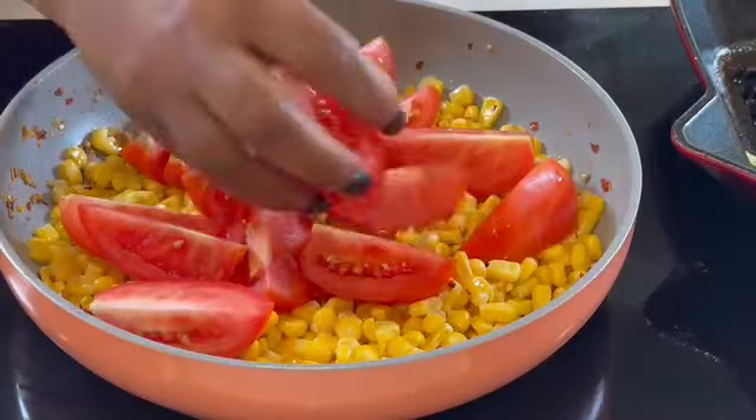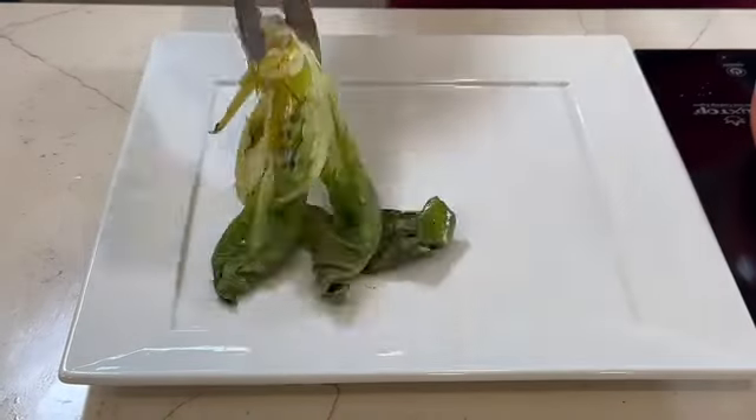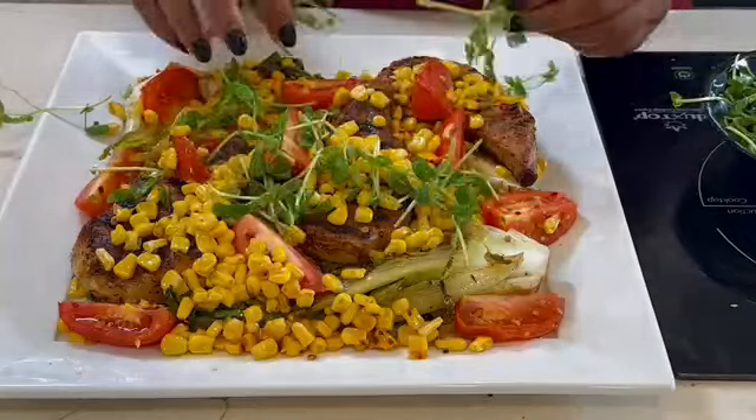I zested a whole lime and also added its juice to accentuate the sweetness of the corn. I added a little bit of agave nectar, just about a teaspoon. Then I added some romaine tomatoes — organic ones that I simply quartered — so they soak up all the flavor already in the pan of corn.